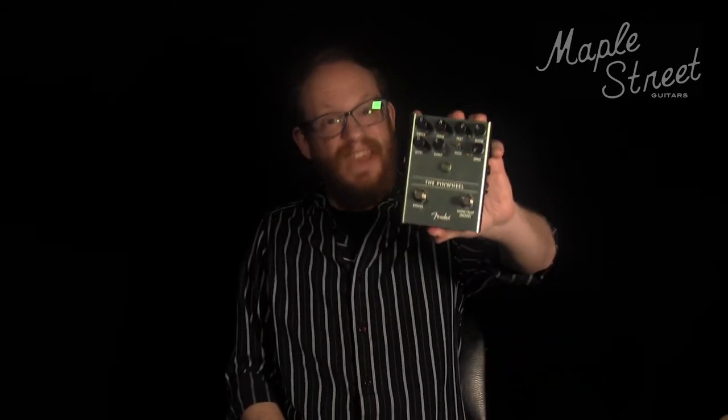Hey folks, Chris from Maple Street Guitars here, and today we're going to take a look at another one of Fender's pedal offerings — the Pinwheel.